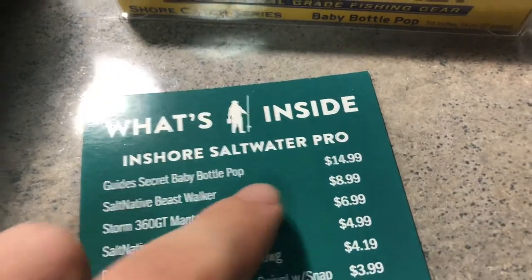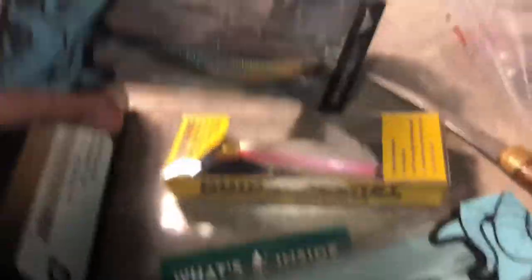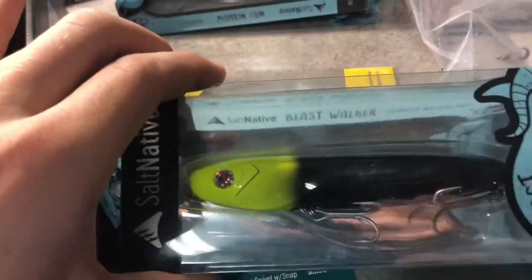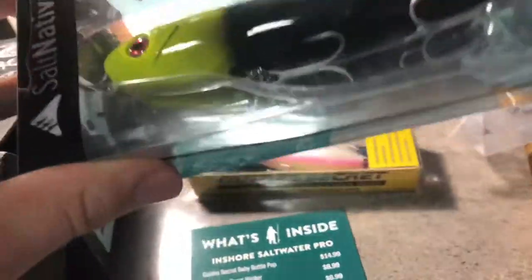The next thing I got is the Salt Native Beast Walker for $8.99. Now I have two of them — I have the one they sent me, and I have another one in the box. That's actually really cool because now I have two different colors. I got the black and Charter's head, which will certainly be an interesting color, but one that will work as well. I'm really hyped to get this in the box because I know it's going to work.